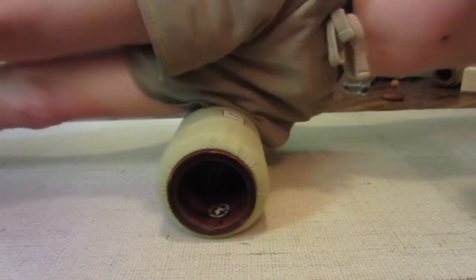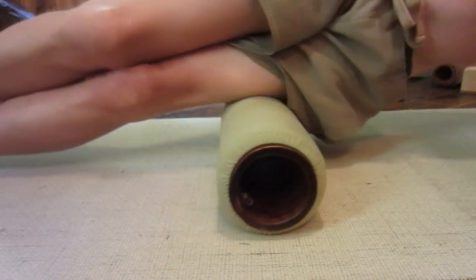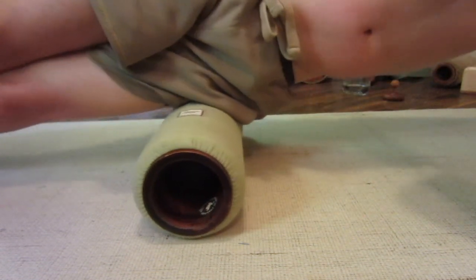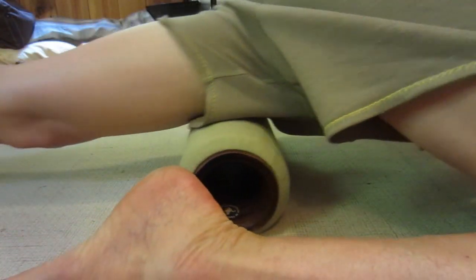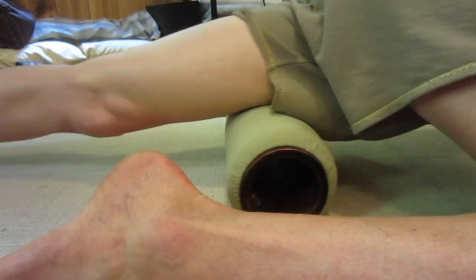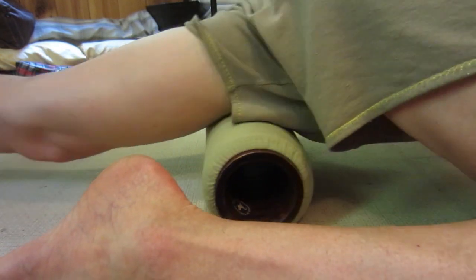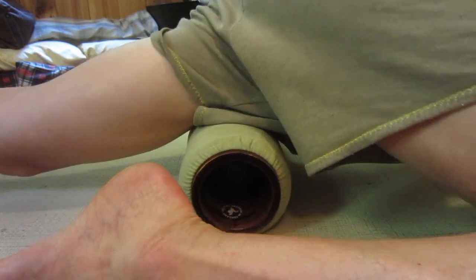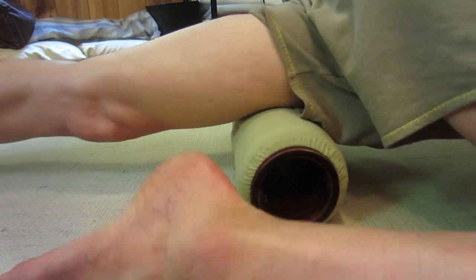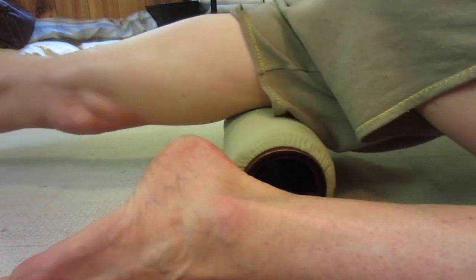Roll towards the front and work on your quads, because the quads really affect those gluteal muscles — your butt muscles. You've got to release these. Get right on the worst spots and just release the weight of your body onto it as much as possible.